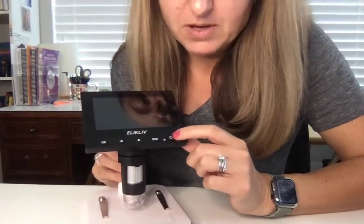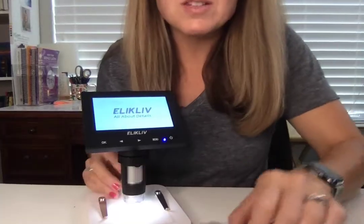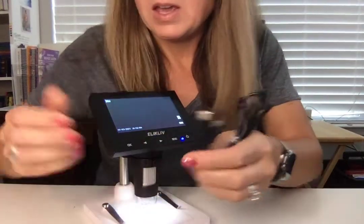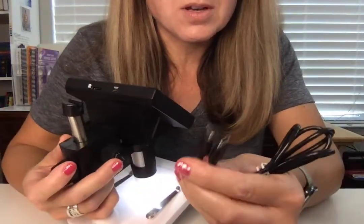There's a power button right here. We're going to power it on — and by the way, this is rechargeable. It comes with a charging cable and you just plug it in back here and then plug it into an outlet.